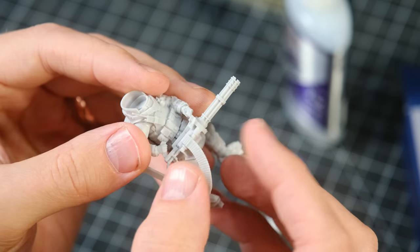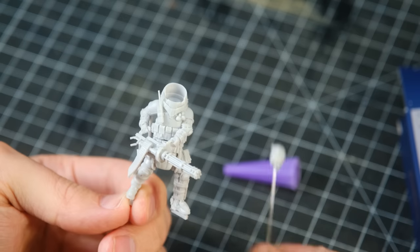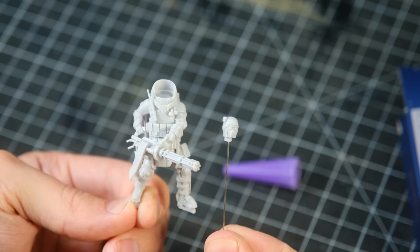Once the minigun and ammo chain were glued in place, I put the head on a little pin and set the juggernaut aside, and it was time to figure out the dwarf situation.